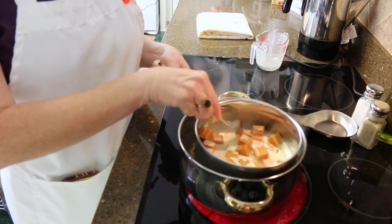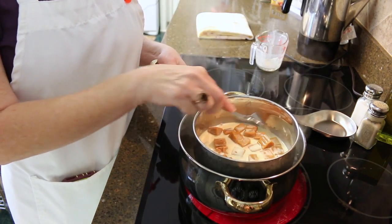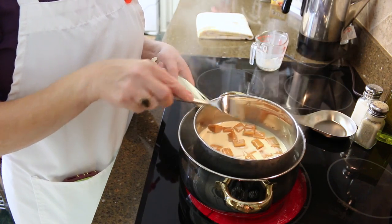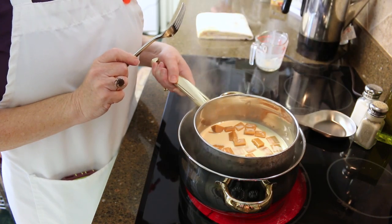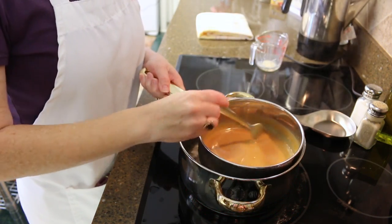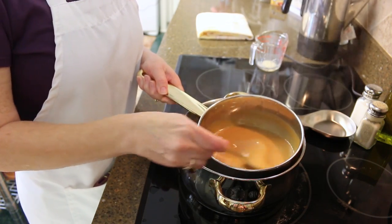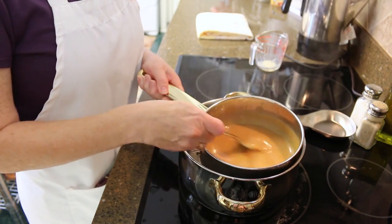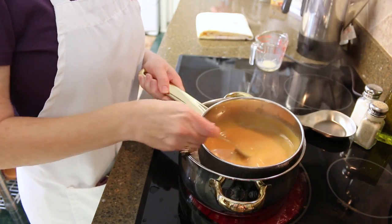We just need to stir it every once in a while until everything is nice and melted. When it's all melted and smooth, our dipping sauce for the candy apple cookies will be done. All of our caramels have melted down and that is looking and smelling oh so yummy! Our next step will be to dip our candy apple cookies in this and then roll them in some chopped nuts.